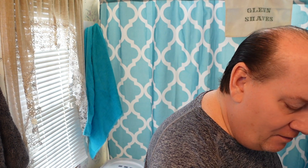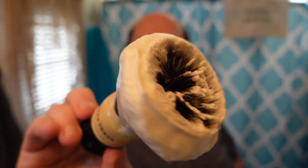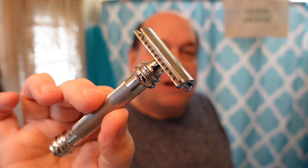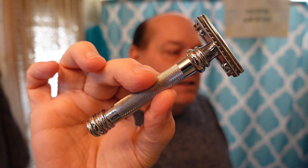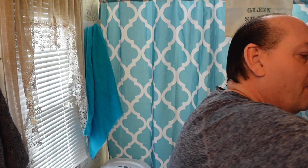Using the Envy Shave Eight Ball today with that tuxedo synthetic knot, whipped up in the Captain's Choice bowl because it just matches nicely. We are using the Merkur 38C — same head as the 34C, just with a longer barber pole handle which I love. And the blade is the Persona Prep — I am just hell-bent on these blades. I also picked up another box even though this one is still kind of full.